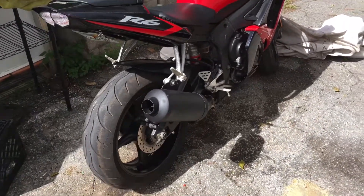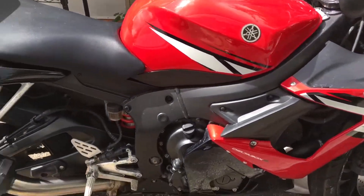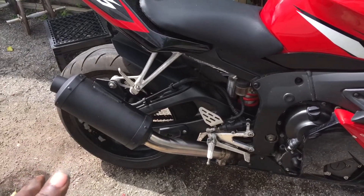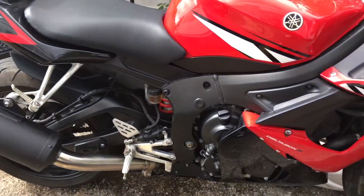For many of you guys out there that have a Yamaha or any other bikes — instead of buying an expensive exhaust, try cutting it in half, putting it together, do a little project. And that's what I went ahead and did.